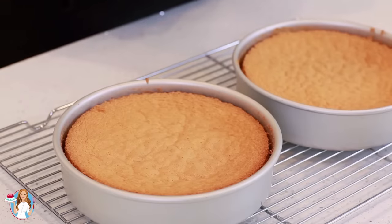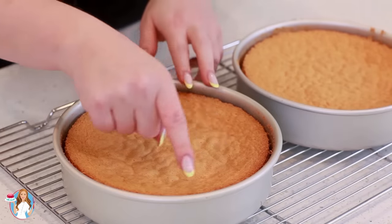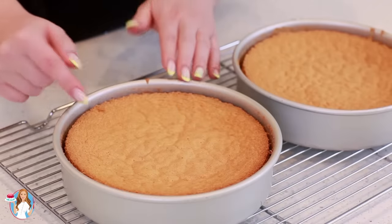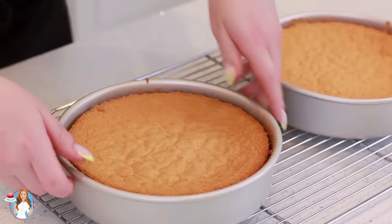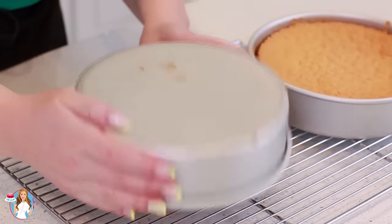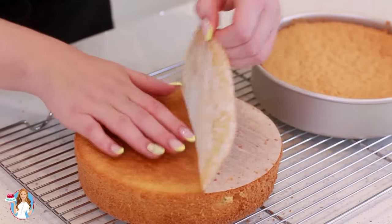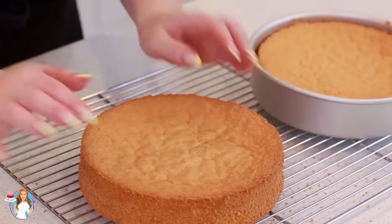My sponge cakes have been cooling for about 20 minutes. One more tip to help your sponge cakes remain level on top: as soon as I took them out of the oven I ran a knife along the edge of the cake pan to release the cake, and as it cools it'll stay more level on top. Now I'm going to flip it over, remove it from the pan, and remove the parchment paper as well. This looks so beautiful — such a perfect little sponge cake.